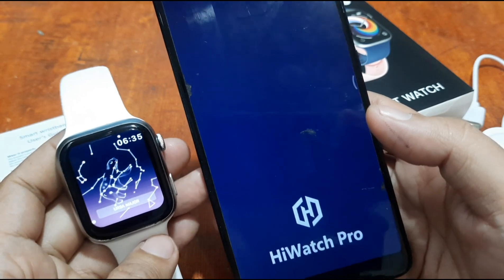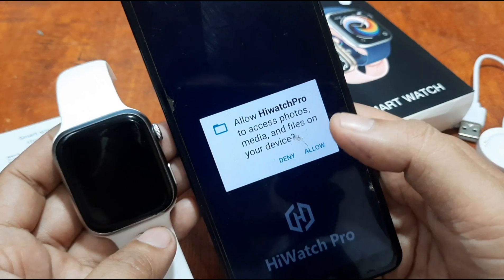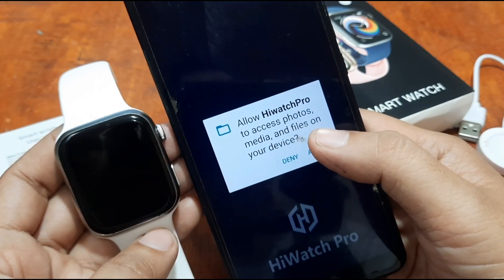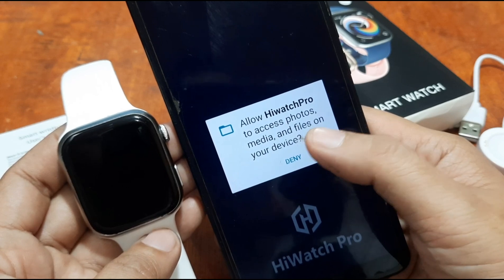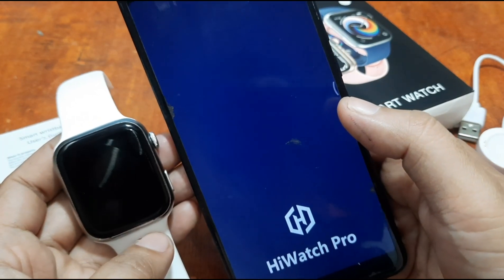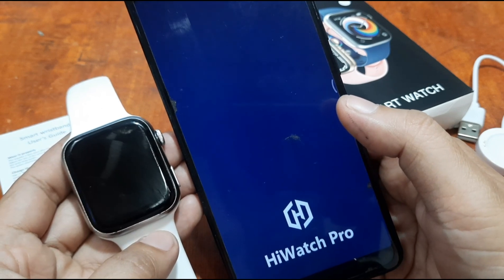The HiWatch Pro app is open. It's asking for permissions — we allow HiWatch Pro to access photos, media and files on the device. Then let's see the UI.